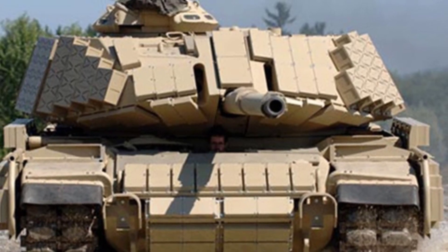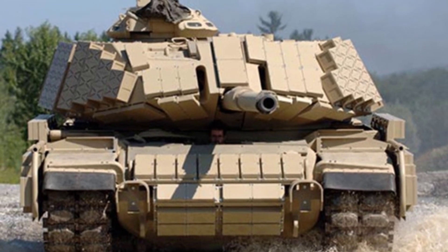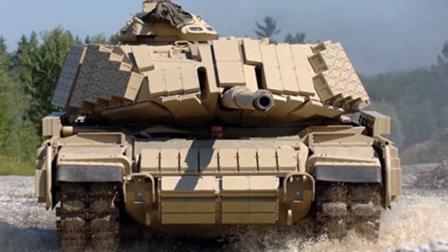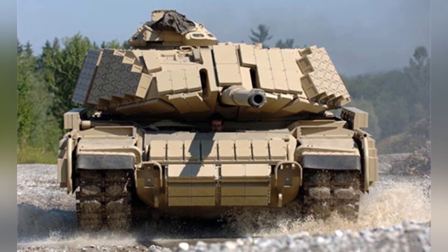The M60 Phoenix main battle tank is an upgraded version of Jordan's own M60A3 tank. Generally, most modifications make tanks look more impressive, but Jordan's modification seems messy and disorderly.